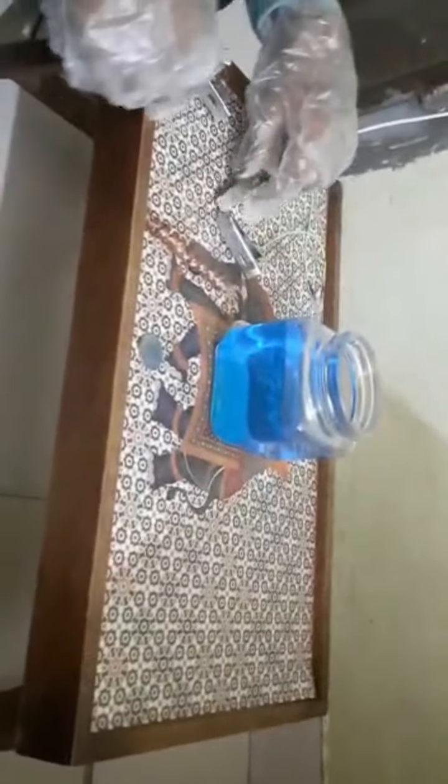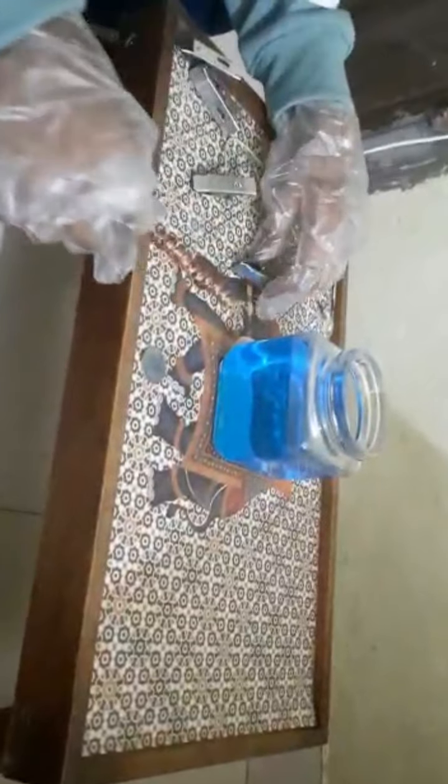Now let us complete the circuit. This copper wire I am joining to the positive terminal of the battery, and the coin is joining to the negative terminal of the battery. This copper wire will act as the anode and this copper coin will act as the cathode. With the help of these clips, I am joining this to the jar.